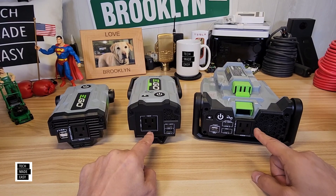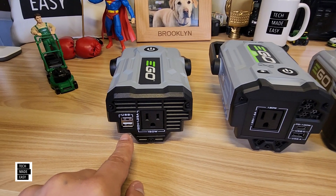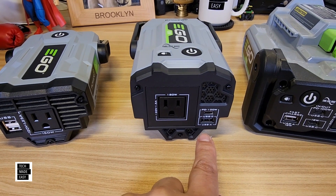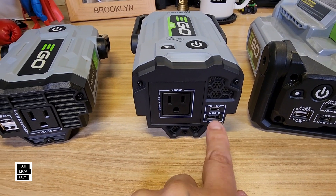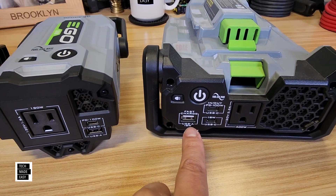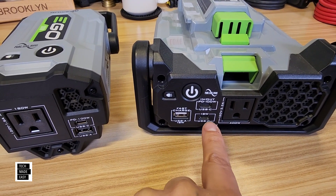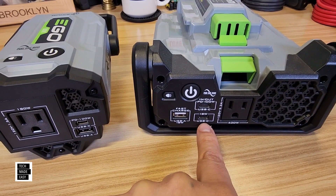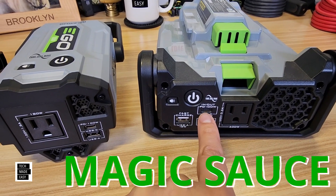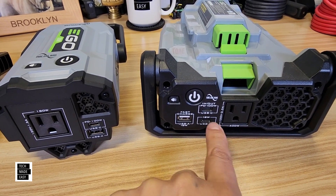Let's talk about the USB outlets. The PAD-1500 has two 12-watt USB-A ports. The PAD-1800 has one 12-watt USB-A and a 100-watt PowerDirect USB Type-C. The PAD-5000 has an 18-watt USB Type-A port, an 18-watt USB Type-C port, and the magic sauce: a 100-watt PowerDirect in-and-out USB Type-C.